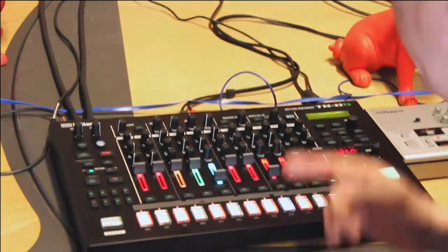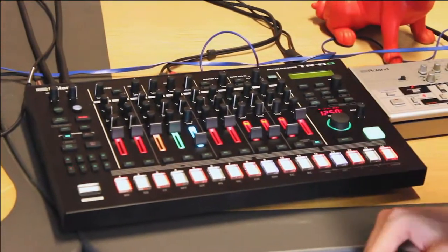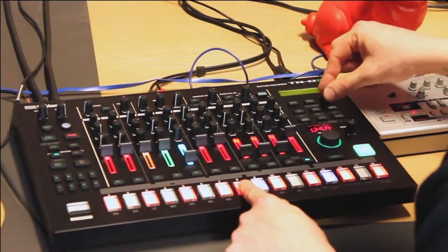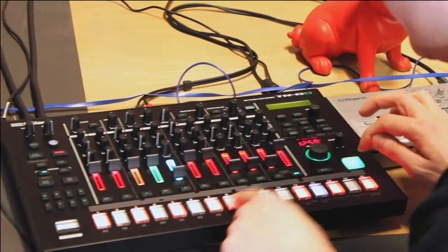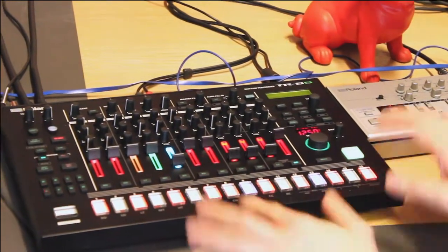Yeah, and I can even finely adjust the velocity. For instance, I can just hit the pad and it will say, okay, velocity 80 there. Now I can just either change the velocity manually for that step, or I can even play the velocity — so I can go, I want that one to be really weak, this one as well, and that one to be harder, and so on. You can do it that way.